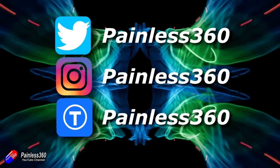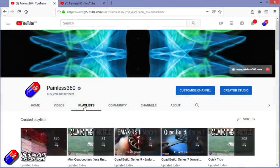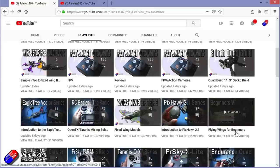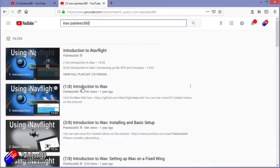Thanks for watching the video right to the very end. You can find me in all the usual places on social media, and if you like the video hit the subscribe button and the bell notification icon too. If you really like what I'm doing you can become one of my Patreons for direct support, giveaways, and regular updates. Check out the playlists — I organise all my videos into playlists so you can find content by topic. If it's called 'Introduction to' it's designed to start simply and build up. If it's called 'For Beginners' it's aimed at people brand new to that part of the hobby. You can also search YouTube for anything you're interested in — for example, 'iNav Painless360' will find all my iNav videos and playlists. Thanks again for watching and happy flying.